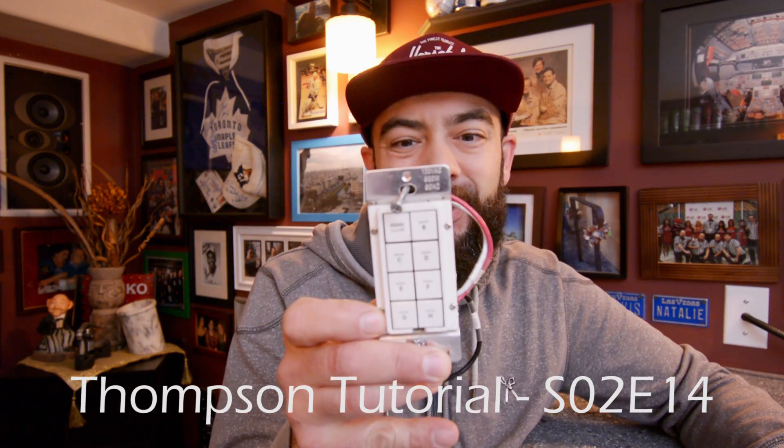Welcome back to the channel. Today we're going to install an Insteon keypad link dimmer and an Insteon dimmer switch.